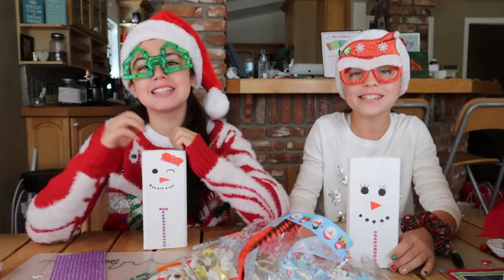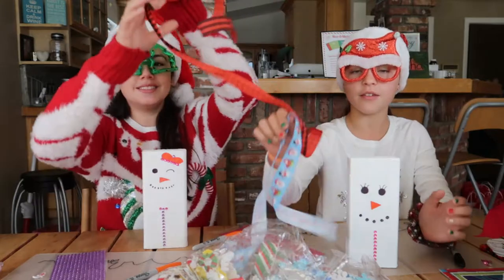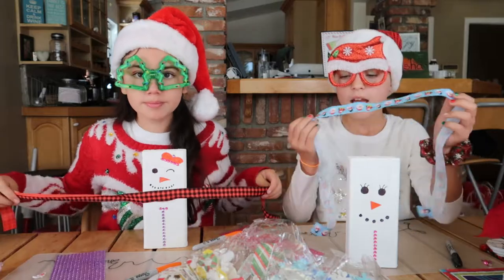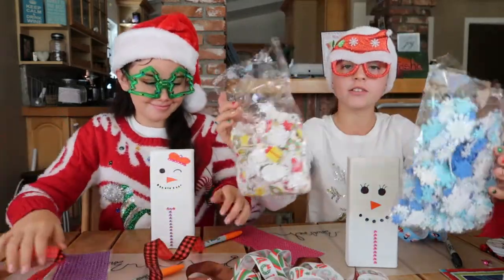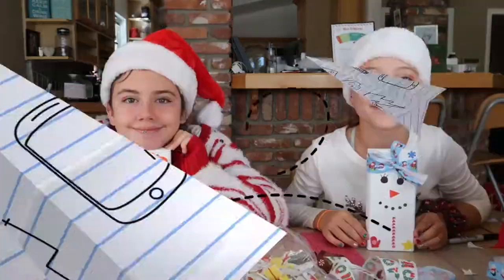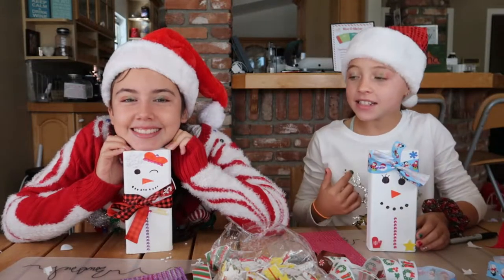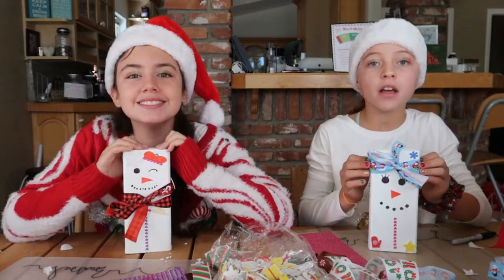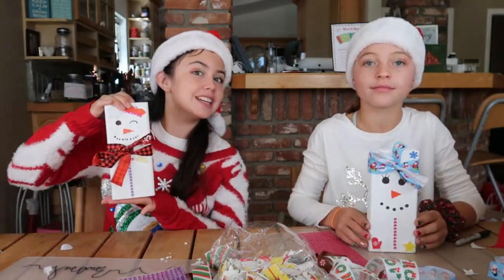Now that step is done. We're gonna choose any ribbon of our choice and put it on however we want. Then we're gonna use some of the foam stickers to decorate. The final step is done — I did the headband and she did the scarf for her ribbon, but you can do whatever you want. Put it anywhere — you can even put it at its feet.